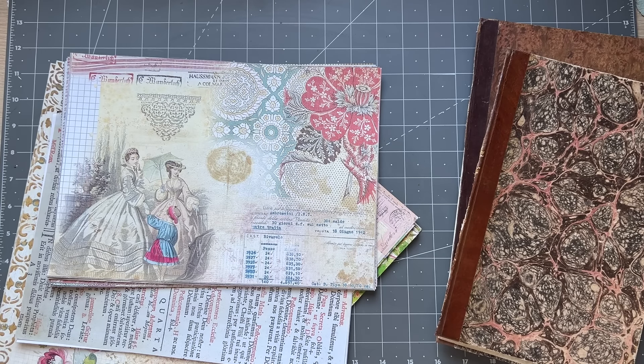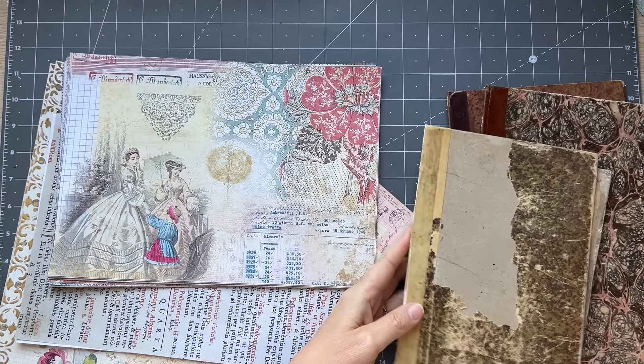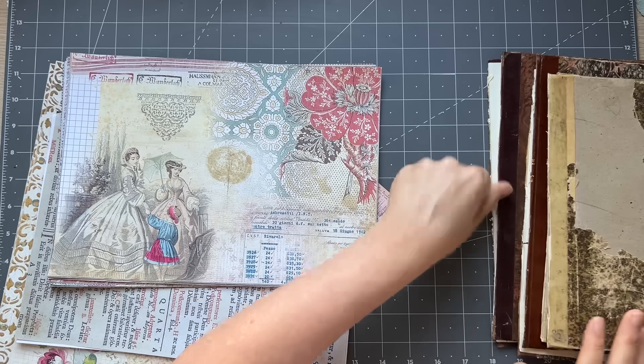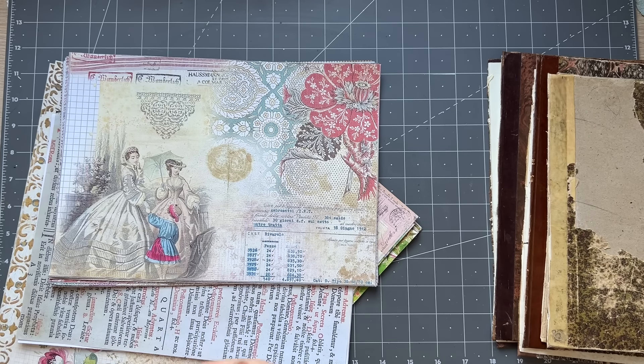Morning everyone, it's Rachel here and we are going to start working on some new journals. I still have to finish Christie's journal but there's only a few things to put in there, so I'll get that done by the end of this week. I'm going to start these three new journals. This one is damaged but of course I wasn't going to throw it out — it's an 1800s book. My main kit for two of the journals is going to be the new Italian ladies with some botanical mixed in, and the third journal is going to be botanical.